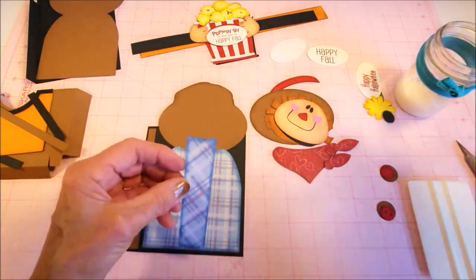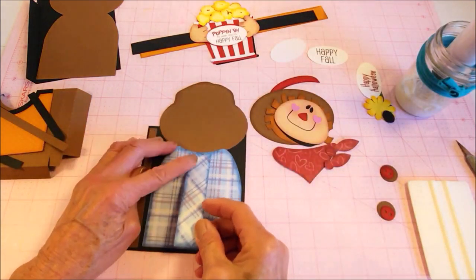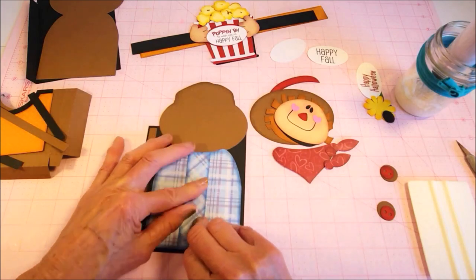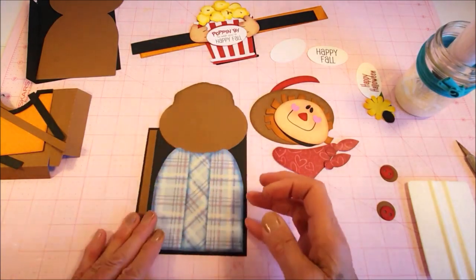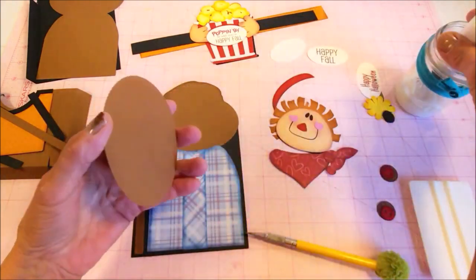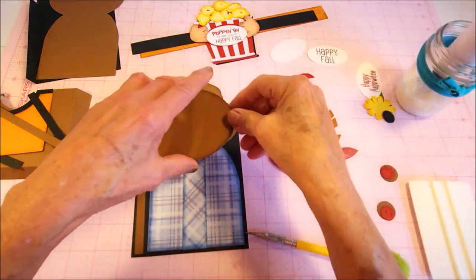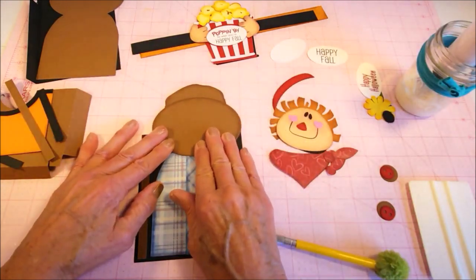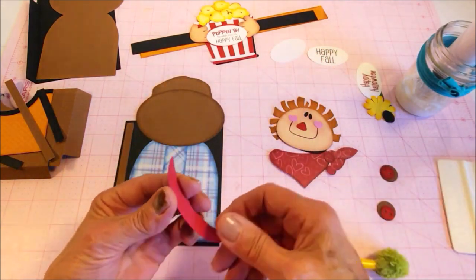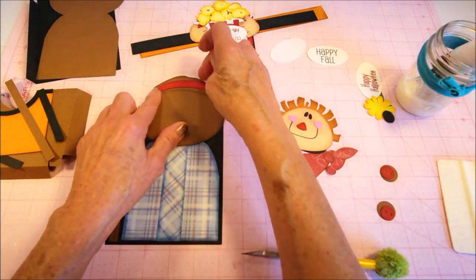Then I'll put on the front of where his buttons are going to go. There's a slight dip on here and that's going to go right along the top there. Next I'm going to add the brim of his hat, and then the hat band — and you can see where that lines up right there.